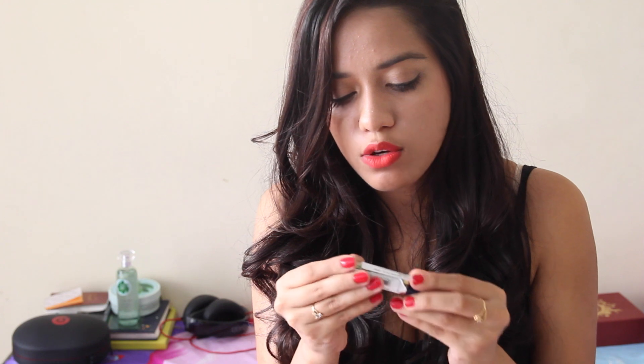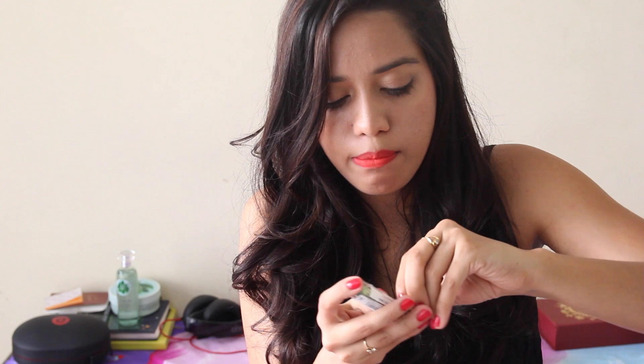I can't get the packaging open — this is why I don't like unboxing videos, half the video goes into trying to open the packaging. Why do they make products so difficult to open? There we go! Oh my god, it's like green — can you see that? I'm actually a little scared to apply this.